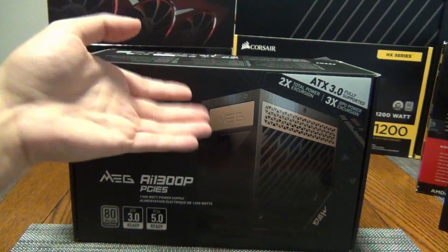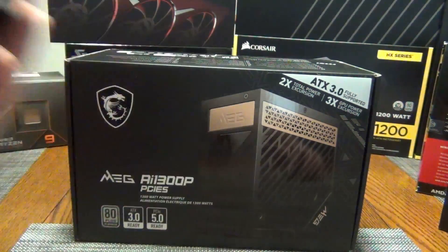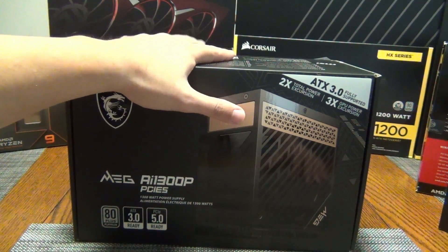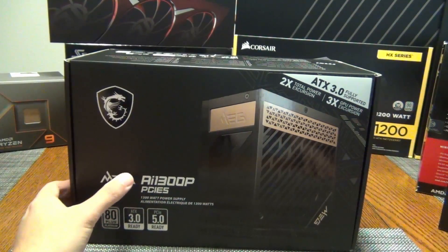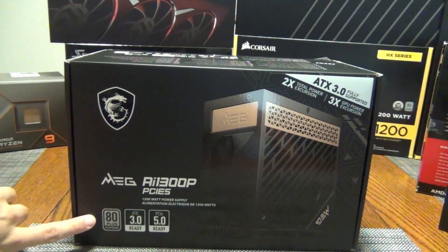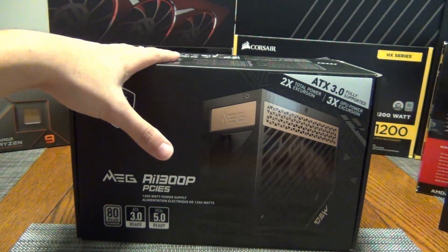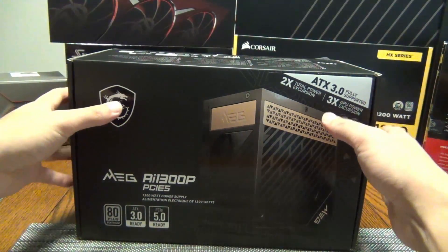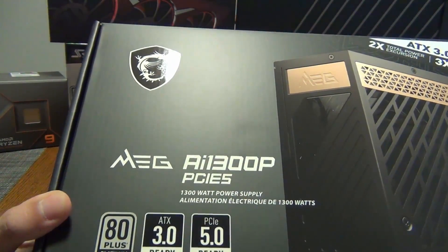Gigabyte was the very first to market with a power supply a few months ago, but MSI has the better offering because the OEM or ODM for the Gigabyte one is not as good as the one MSI is using. For those who want to know what actually matters with a power supply — not only does wattage matter and the 80 Plus rating (this is an 80 Plus Platinum unit) — you also want to know who actually made it. The maker of this unit is CWT, Channel Well Technology. They're very good and they also do the MPG line, but this is the MEG — the flagship series.